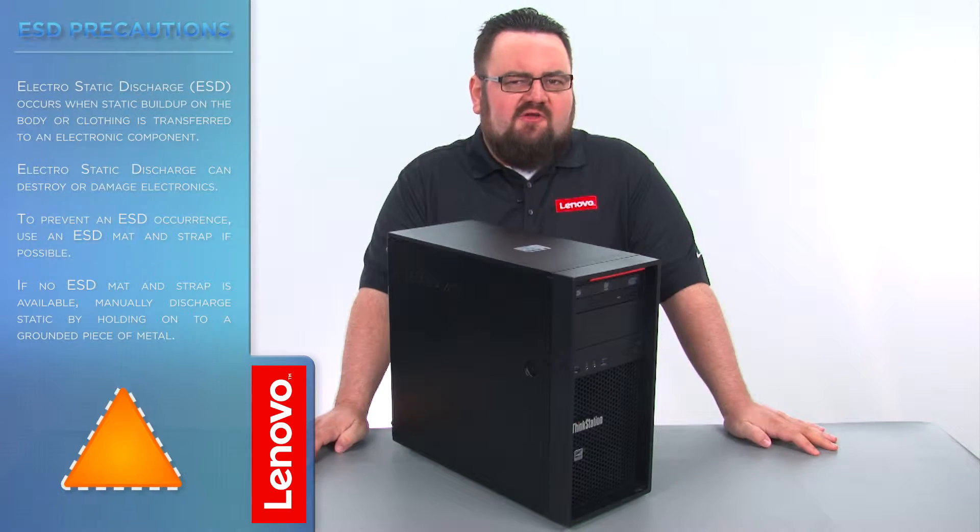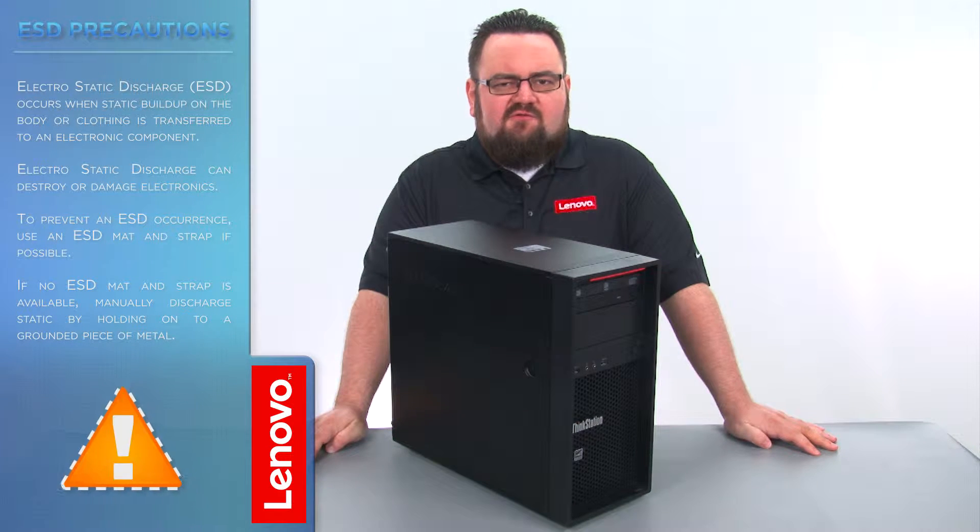Before we continue, we need to make sure that we are protected from electrostatic discharge, or ESD. Make sure to shut down the computer and disconnect all cables and accessories from the system. For further information, watch our Understanding Electrostatic Discharge video by clicking the link in the description.